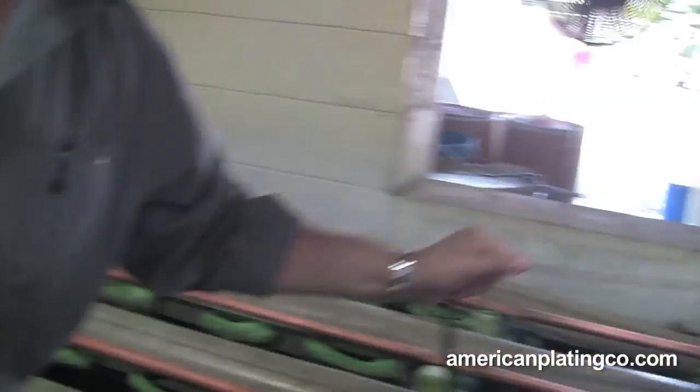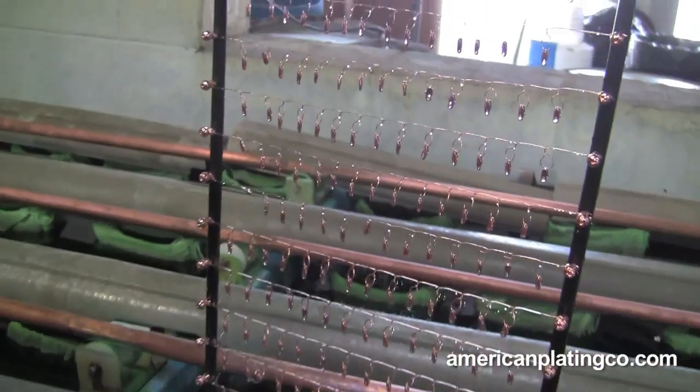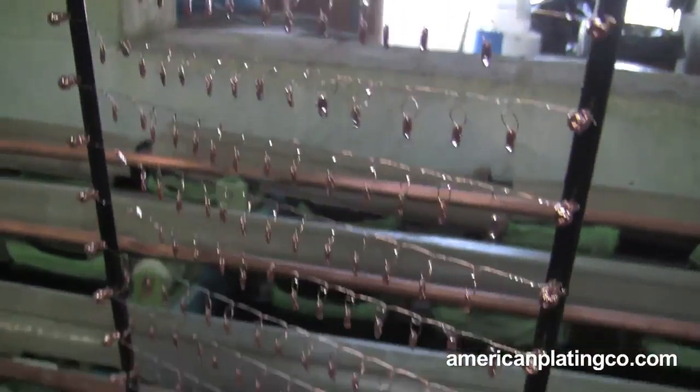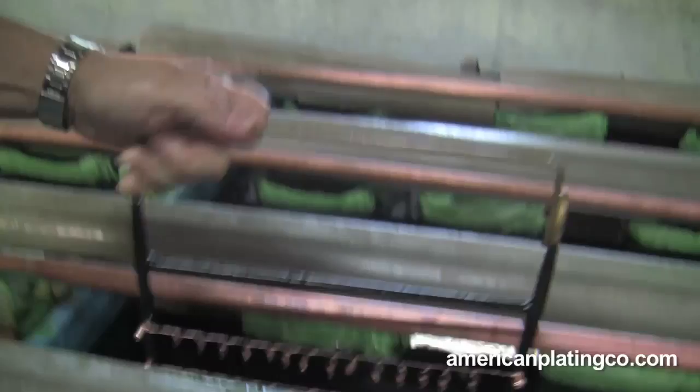You can see what I'm going to do here — this piece is actually popping up. It's got a copper flash on it. Now depending on what the piece is, it depends on how long we have to stay in the nickel. Now we're going to go into nickel.